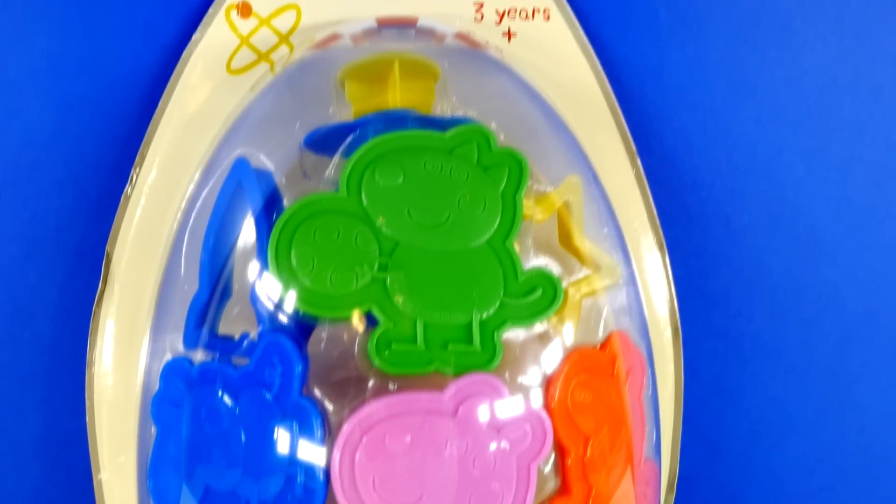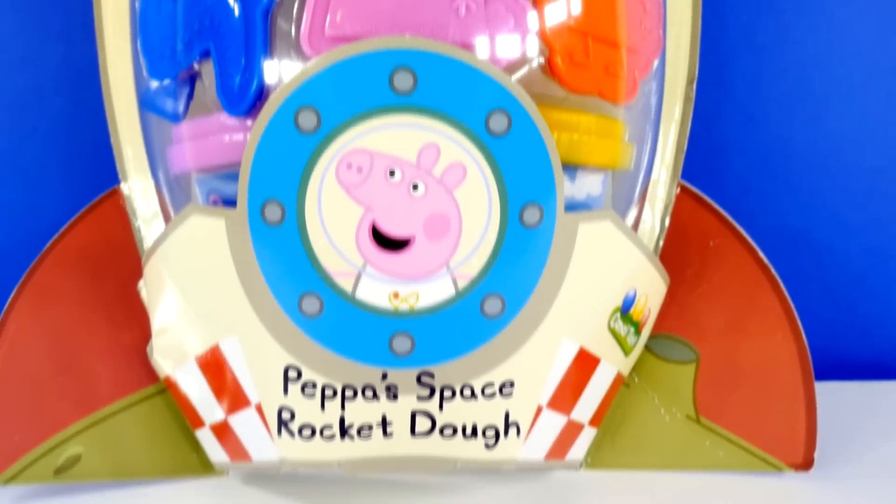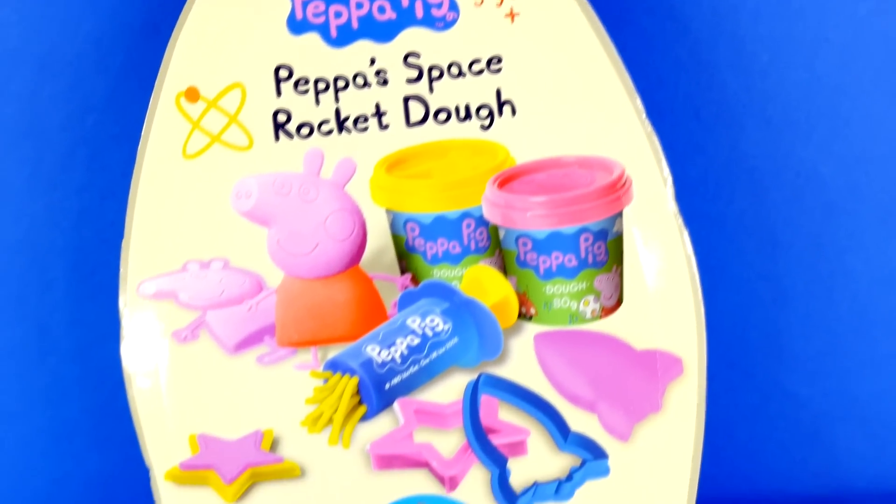Hey guys, welcome back to DCTC. This is Amy Jo, and today we're going to be blasting into outer space with Peppa's Space Rocket Dough.